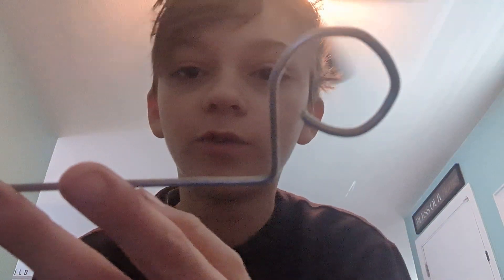Hi guys, it's me, Atreya, and today we are going to do a review on my arm rod. So what I used, and also how I made it.